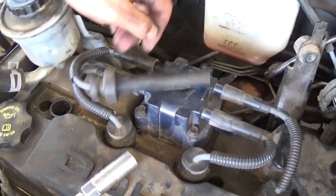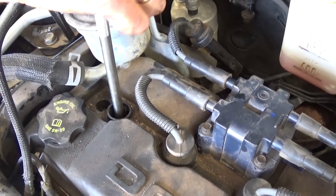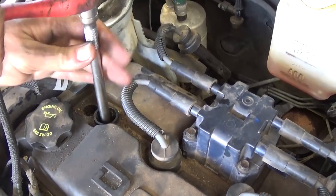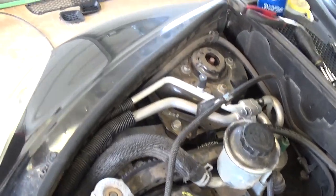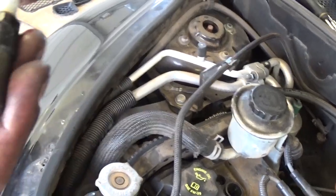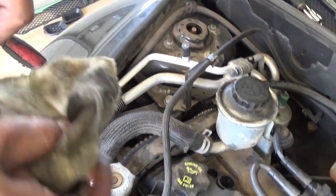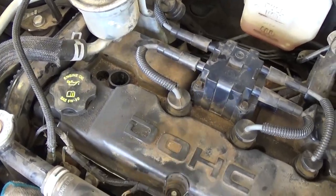Next, you need to remove the spark plug wire. We're going to start with cylinder number one — you just pull it and you can hear it clicking. Now with a 5/8 socket and extension you will get the spark plug loose and that's how you remove it.